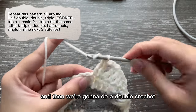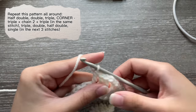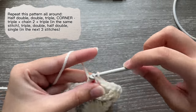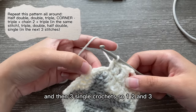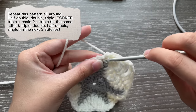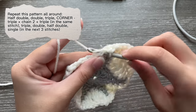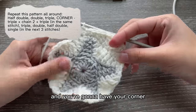Then a double crochet, half double crochet, and then three single crochets: one, two, and three. That is the end of this pattern and you're going to have your corner.